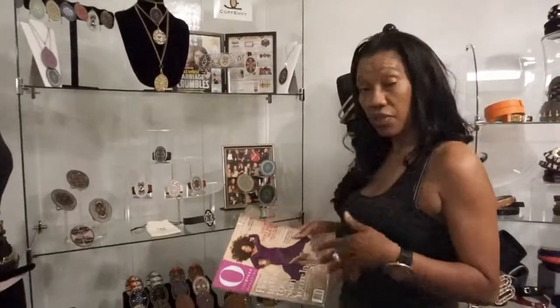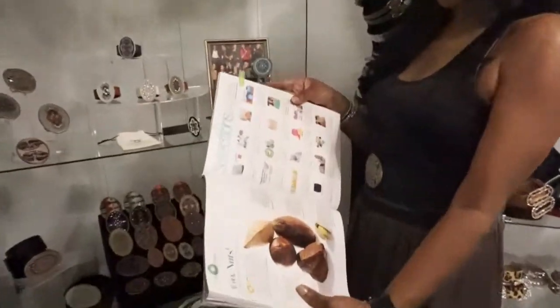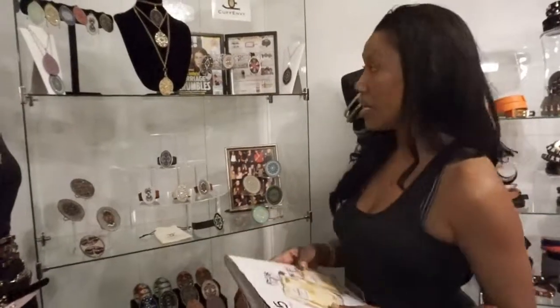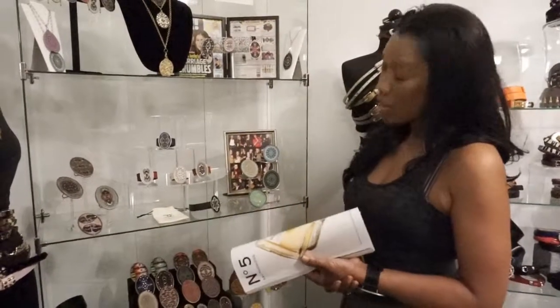We've been getting a lot of press on this. Belt Envy has just been featured — if you picked up Oprah's Mother's Day issue, you've seen Belt Envy in their Oprah selection guide. Belt Envy is the company, handmade in Philadelphia. Cuff Envy is actually because we do a lot of cuffs, so it went from Belt Envy to Cuffs — same company. The company is Belt Envy, and we're known for our cuffs.